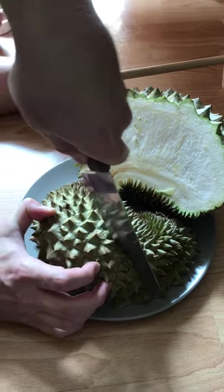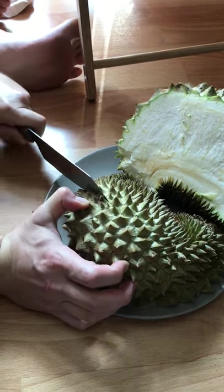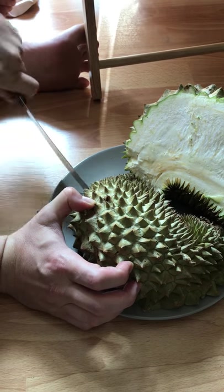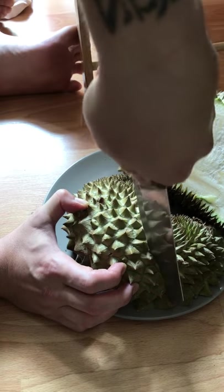So now I'm going to put a slice down the middle of where the fruit is, so I can get to it easier. There it goes.